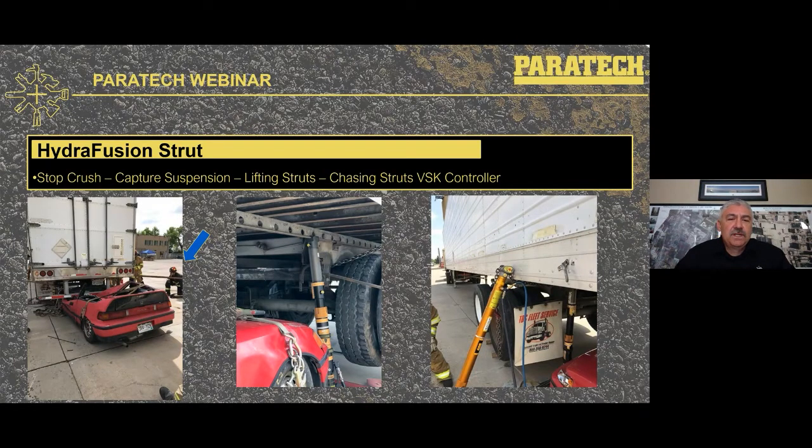It is critical that the two pump operators can see each other to ensure they pump at the same time and don't dog-walk the load up as the full load comes onto the Hydrofusion struts. A method I like: both operators start with handles in the up position and do about 10 pumps, then pause — that's almost an inch of lift. It's a good time to evaluate how the lift is going and set the collar on your lifting strut and chasing strut.